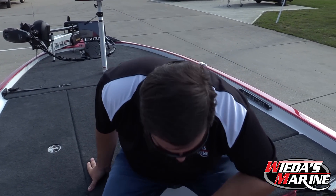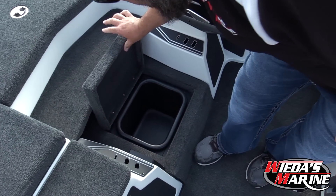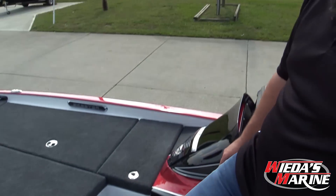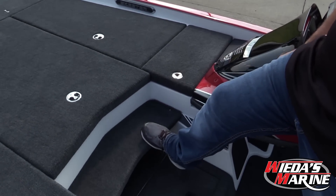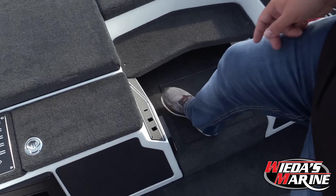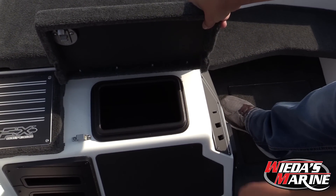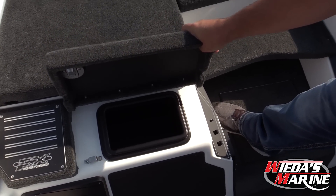Underneath my feet here is a trash can or dry storage — it can be whatever you want; I use it as a trash can. We've got a nice convenient step-up fish ruler, plier holders, and a nice glove box right here that opens up — it's deep, and there's a port for a cell phone charger in there.